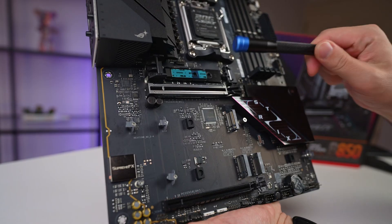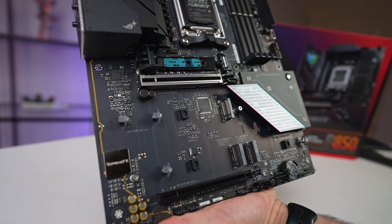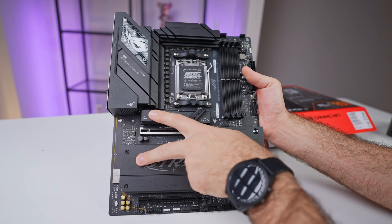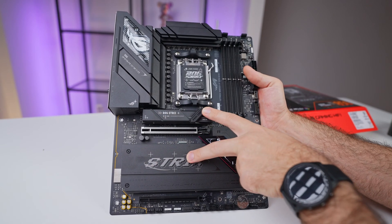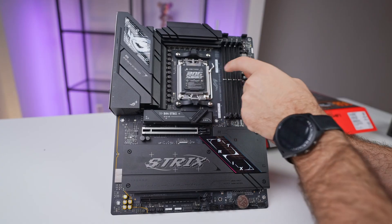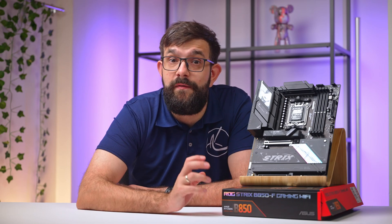The real standout here is the M.2 storage. Asus has included four M.2 slots, each designed to maximize performance and flexibility for various storage configurations. The two Gen 5 x4 slots are directly connected to the CPU, offering unparalleled speed for tasks like gaming, video editing, or running virtual machines — where low latency and high bandwidth are critical. These slots are capable of taking full advantage of the latest PCIe Gen 5 NVMe drives, delivering up to 128 gigabits of data throughput.